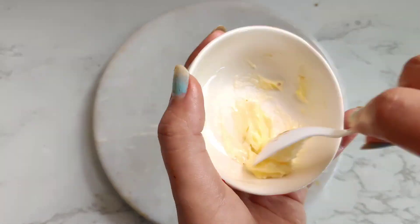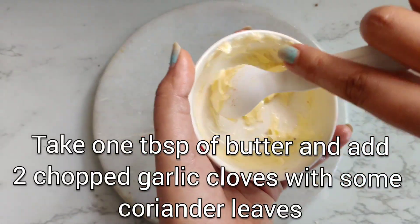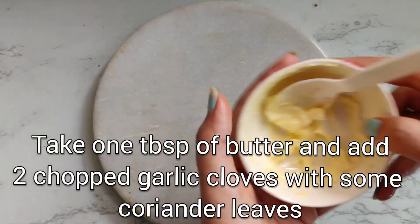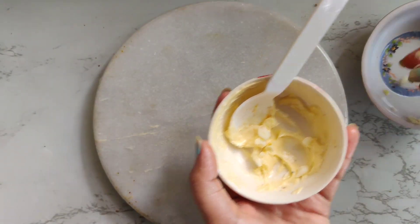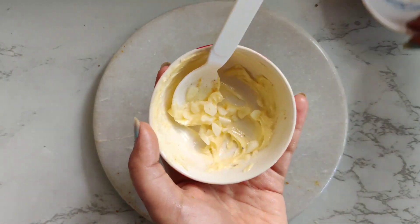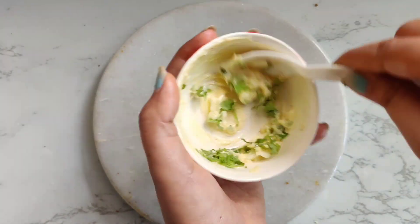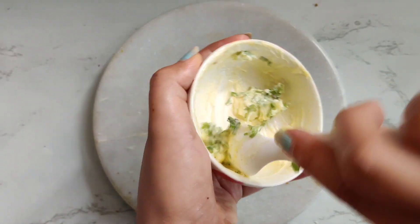We will move on to our next type — the garlic and cheese paratha. I have taken one tablespoon of butter in semi-liquid form and now we are going to add two garlic cloves which are finely chopped into it, followed by some coriander leaves — that is dhania. Now we will mix this nicely so that we can apply it on our paratha.